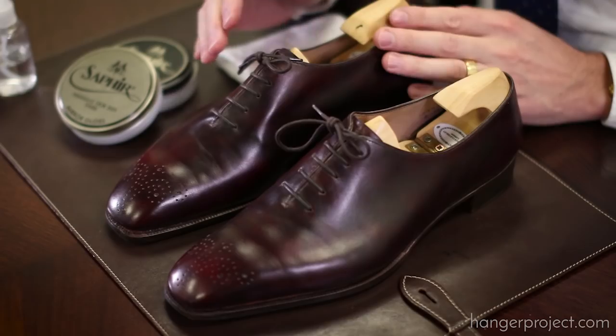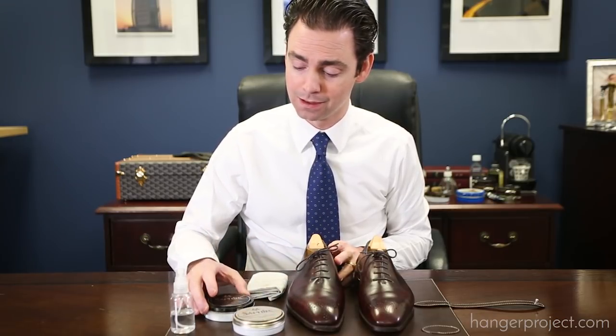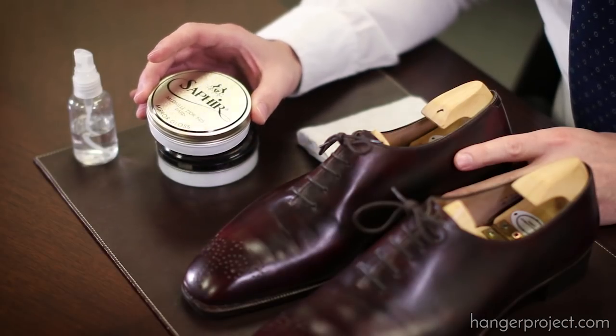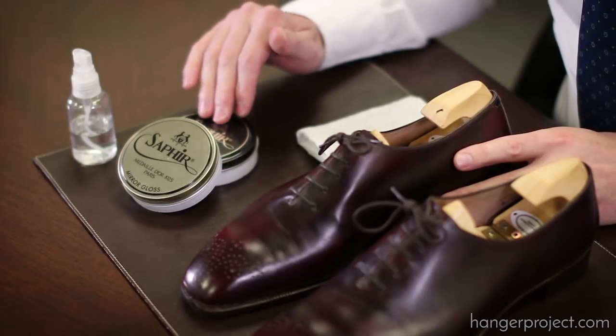But if you enjoy a higher gloss shine on the toe, in order to produce a mirror shine you really need to be using the Saphir Mirror Gloss. It's going to allow you to produce a mirror shine much faster than using the Saphir Pate Deluxe alone. The Pate Deluxe is more of an all-purpose wax polish with a higher concentration of solvents, which makes it difficult to produce that high gloss shine. The Mirror Gloss has a very high concentration of hard waxes and a very low solvent concentration.